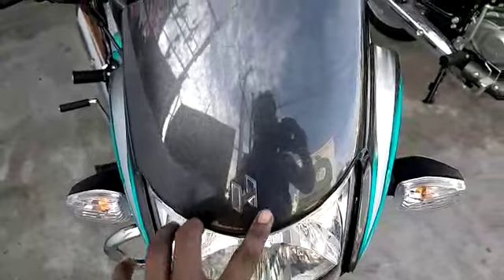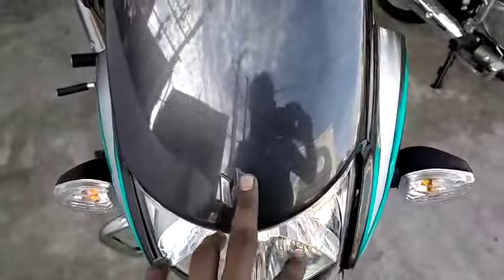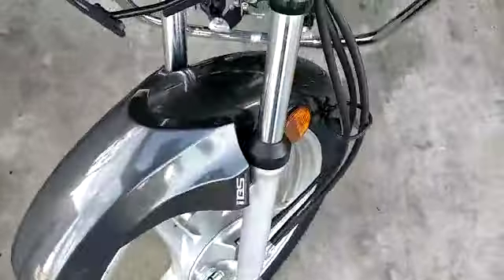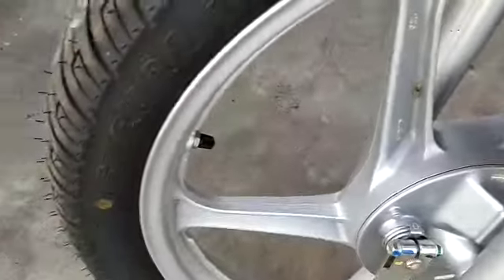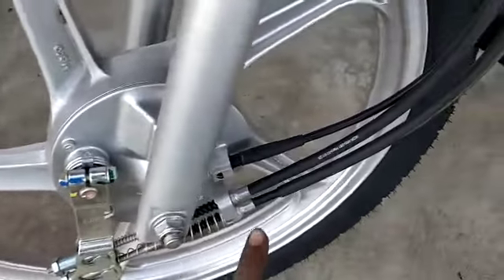It's a Hero logo. You can use this BS6. It's a BS6 — you can get a BS6. It's a normal tire tube. It's a high BS2 braking system.